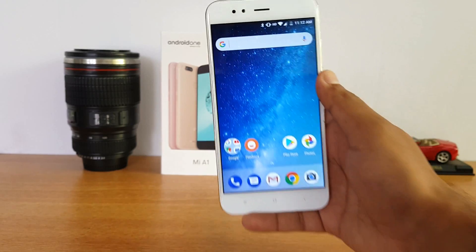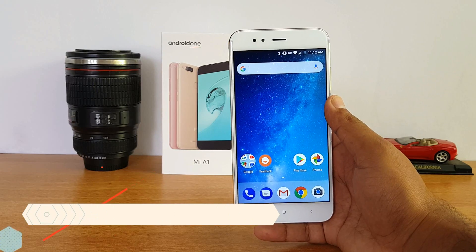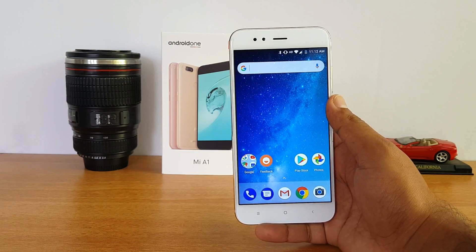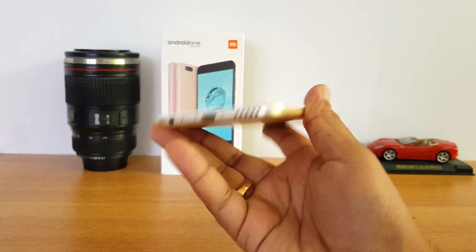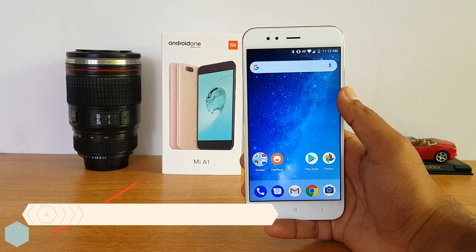Next, USB OTG support. This device does come with USB OTG — we've done a detailed video on that. You can connect computer peripherals using a USB-C OTG cable. Remember, this is a USB-C port, so you need a USB-C cable to connect via OTG.